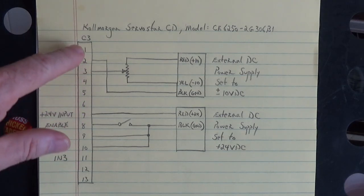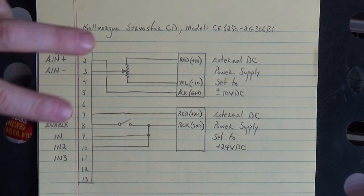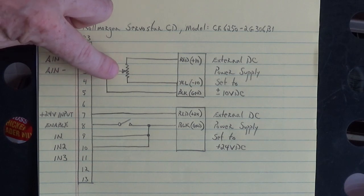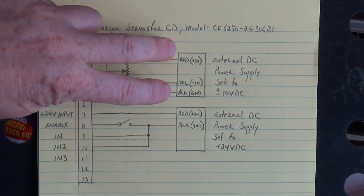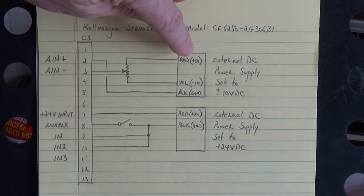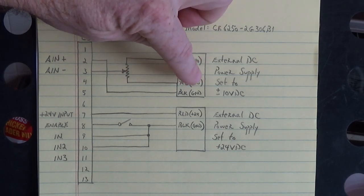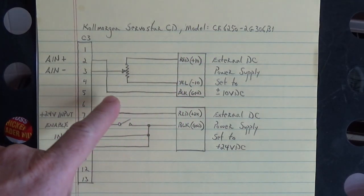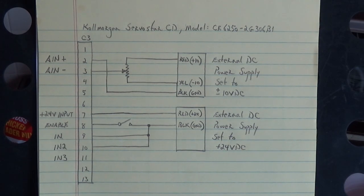I always like to take the analog in plus on pin two of the C3 connector and tie it to ground. Then analog in minus on pin three goes to the wiper of a potentiometer. The wings of the potentiometer go to the red plus 10 volts DC and the yellow minus 10 volts DC of that external power supply. The black terminal is on ground, and that gives us our speed and direction.